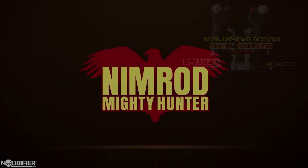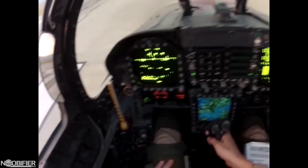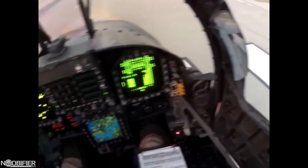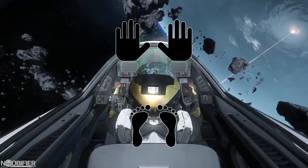So let's begin. Nimrod77 is a YouTuber who's done some great work on Star Citizen. He has some insightful content on his YouTube, and you should totally go check him out — his link is in the description. He was nice enough to send me a detailed breakdown of his configuration.